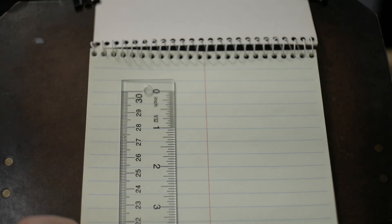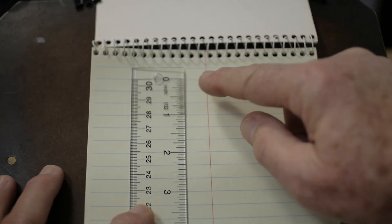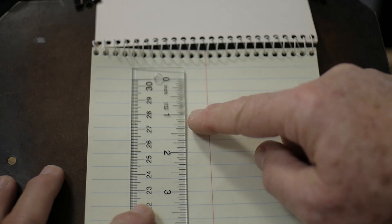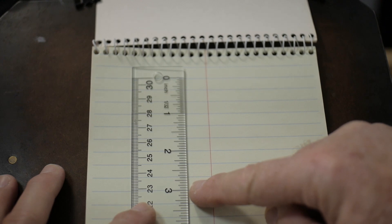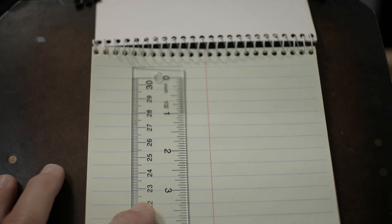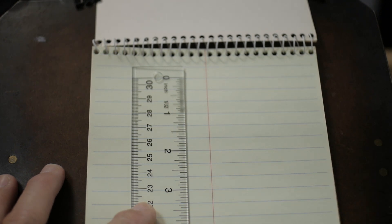This is Gregg ruling. This is one of these light green notebooks, six by nine inches, spiral bound — you have to tear the pages out to remove them. Starting at the one-inch mark exactly on the line, the two-inch mark, the three-inch, the four-inch, and so on all the way down the page, it maintains an exact ruling of three lines per inch, which is equivalent to double spacing on a typewriter.